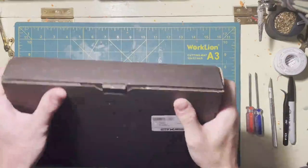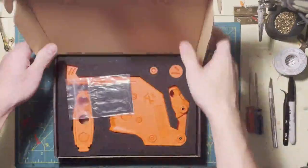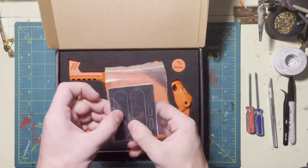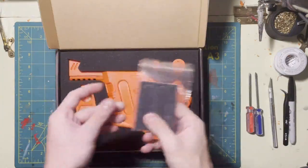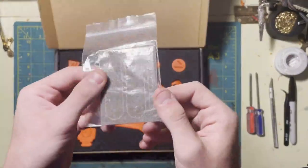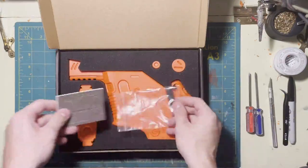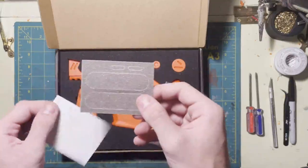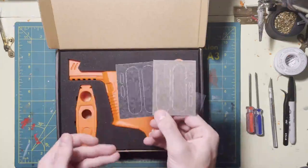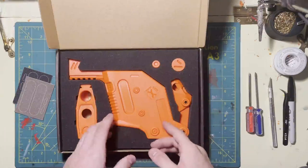Alright, getting straight into it, we'll go ahead and open this up. Very nice packaging — I really like the foam. It does include these little sticker pieces and they're kind of like sandpaper-textured. They go in here and up here. You get two different colors: kind of a grayish coyote brown almost, and you also get a black one. Those are neat — I'll put those on at the very end.